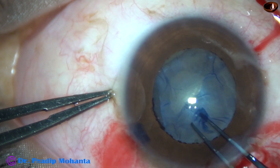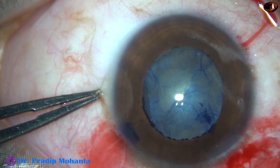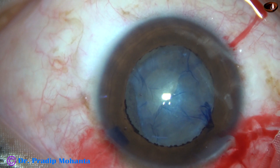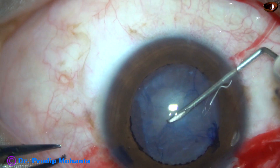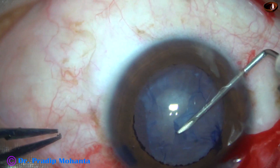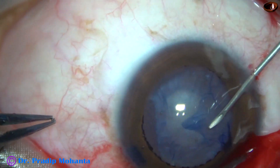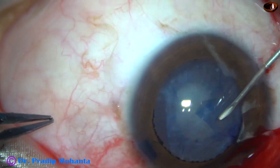So I am trying the same — trying to do a rexis of about 5 mm or around 5 mm. I am using a needle and the capsulorhexis forceps to do a rexis over the fibrous sheet.